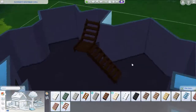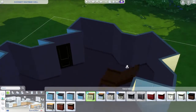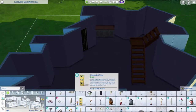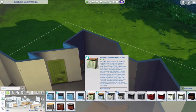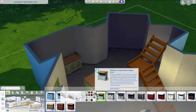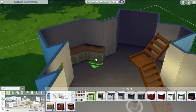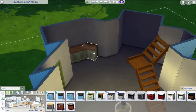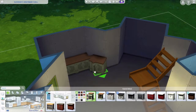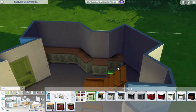I wanted to have a kitchen near the entryway, and I put some lights so you guys can see. Most of this is from Cottage Living, and the stairs are from Seasons, so there are a few packs involved.